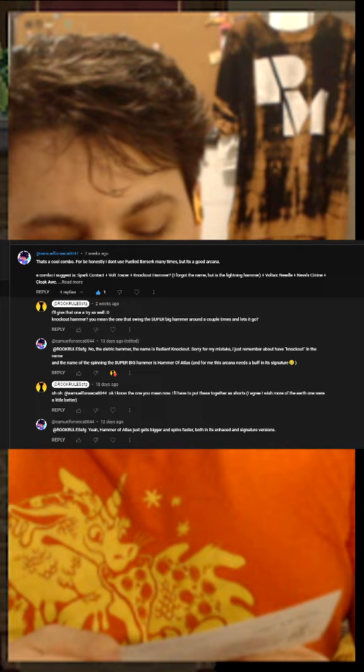Hello, Wizards. I hope you're ready for something shocking. Today, we have another viewer build. This one is by Samuel Fonska.